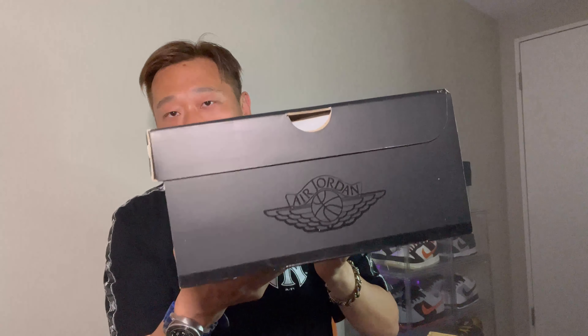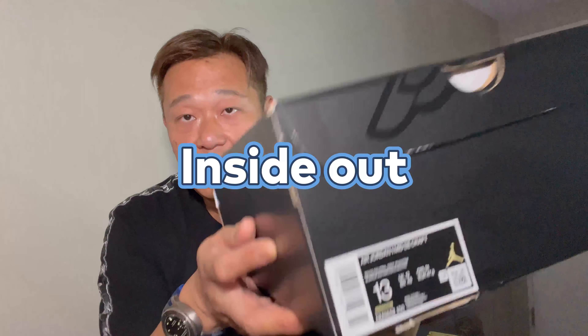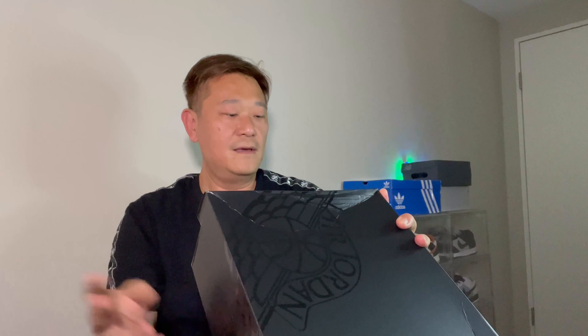This one is called the Air Jordan 1 Mid SE Craft. We call it the 'Inside Out' — the model is called Inside Out. They call the colorway 'White Neutral Grey Phantom.' This looks very interesting.